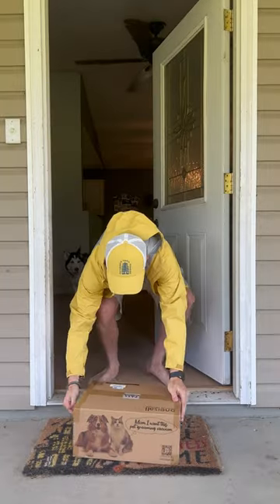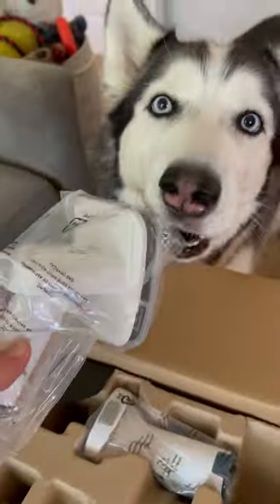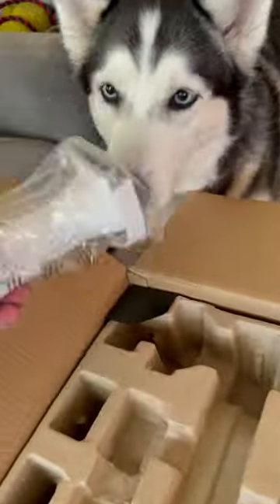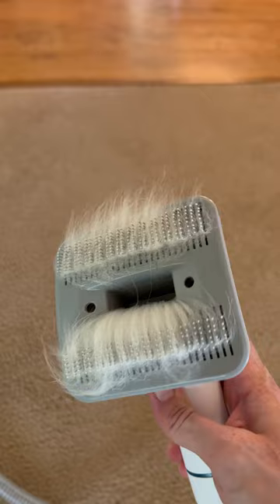It comes straight to your door, which is very convenient. What's cool about this is that it's lightweight, it's versatile, I can take it anywhere I need to go, and it comes with like a thousand attachments. But the main one I bought this for is the comb feature, which gets all of the husky hair off my dogs and vacuums it up at the same time.